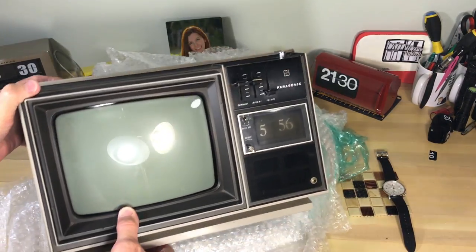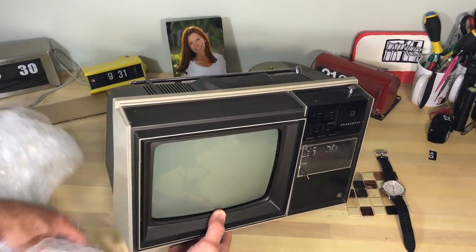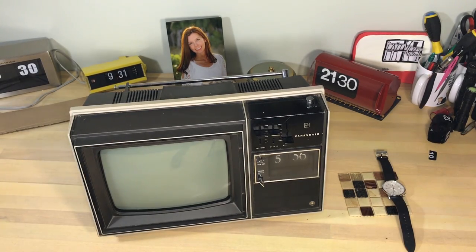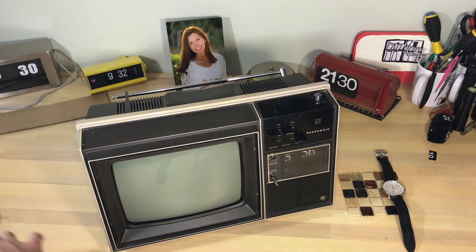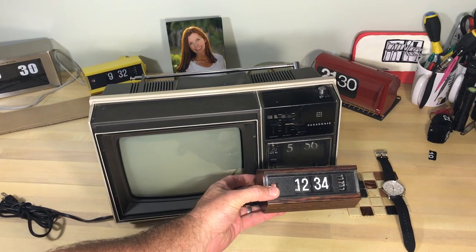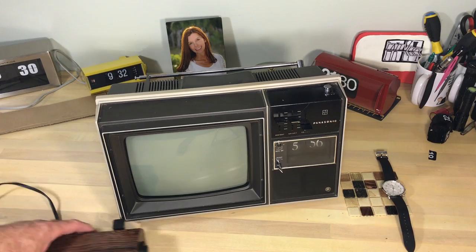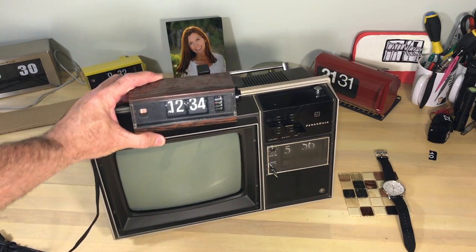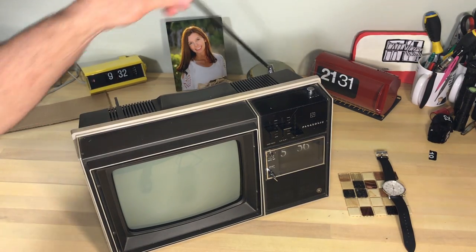I finally got it unwrapped here. It's a lot smaller than I really anticipated. We'll compare it to a clock that a lot of us are familiar with — this is the Copal 227. The clock mechanism itself seems to be about the same size as a standard clock mechanism. The whole TV itself is definitely small and portable.